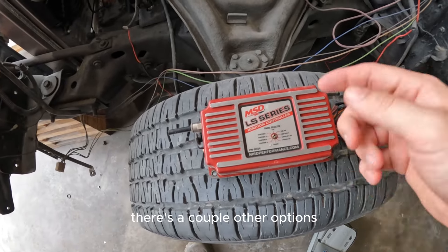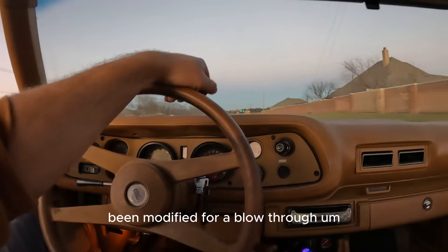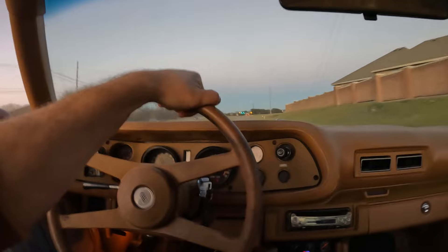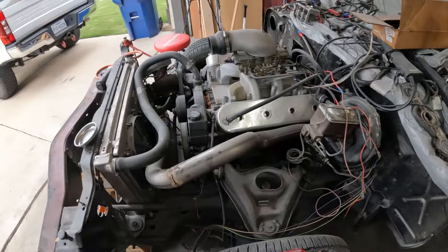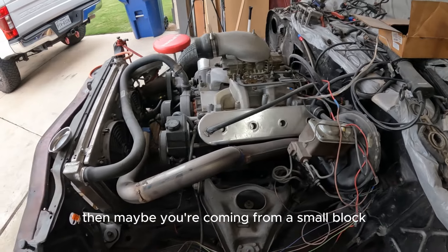You can put it on a truck LS — there's a couple other options. Mine is set up for a turbo, and that carb has been modified for a blow-through. It has custom settings on here, so I have a full map and everything on there. It's super easy to tune if you're an old-school guy who likes carburetors.